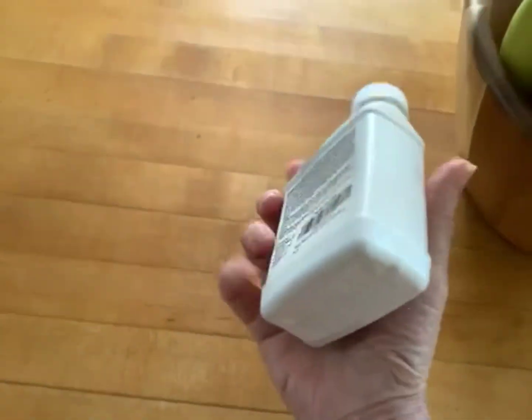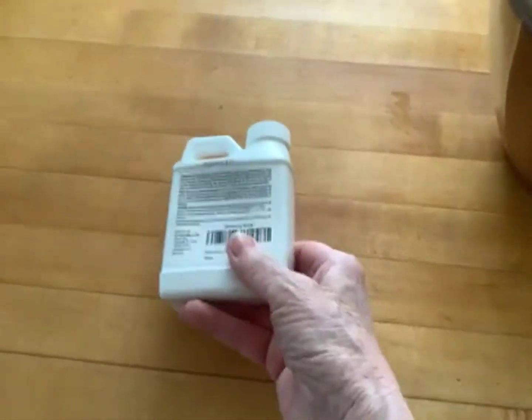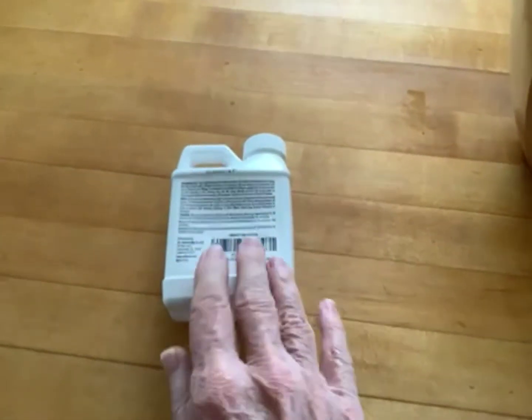This is the neem oil. What a great product this is. Now they have the directions on the back. You shake it up and they have the directions on the back and shining leaves and everything.